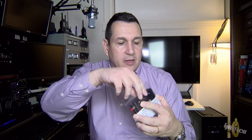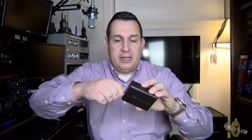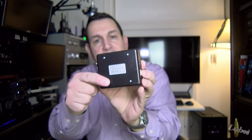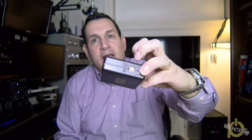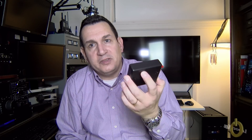You can look at their website — sdrplay.com — and you will find this little device. There's an SMA connector on it, so you can get some adapters on eBay, Amazon, or your local ham store, and there's also a USB port.